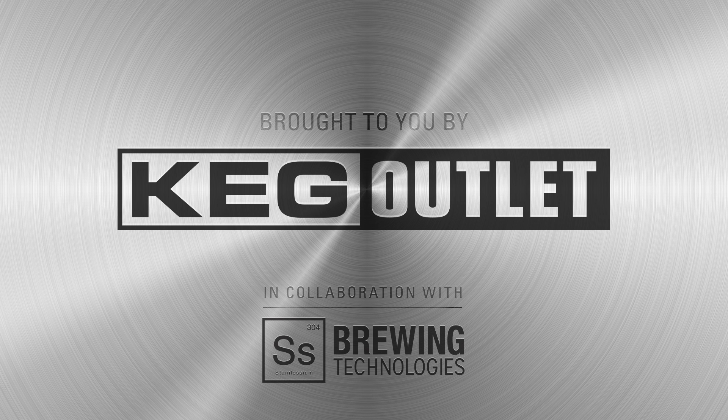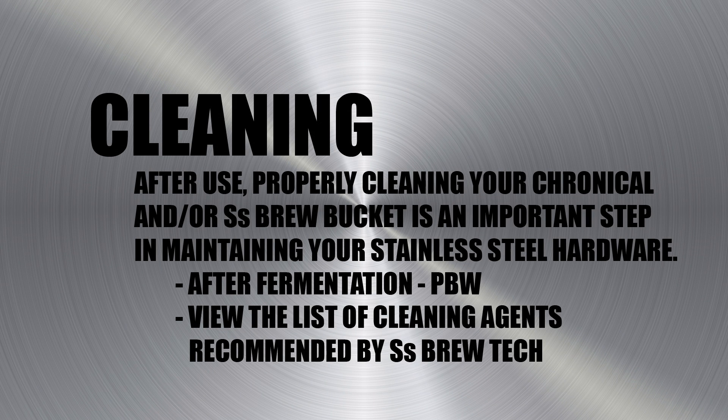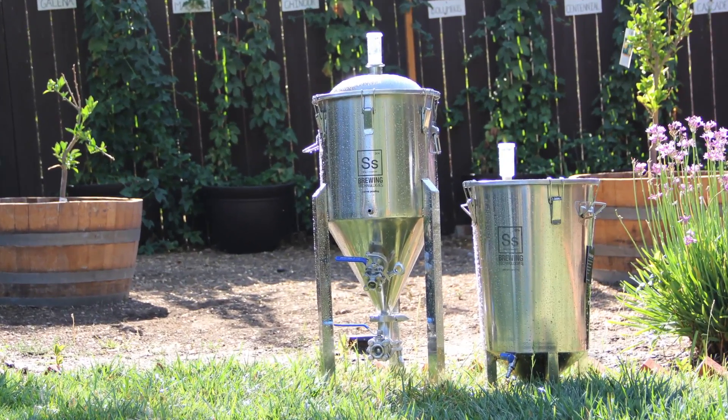This video will give you a short overview on how to clean your SS BrewTech Chronicle Fermenter. You can visit SSBrewTech.com for a list of cleaning agents and their recommended usage.